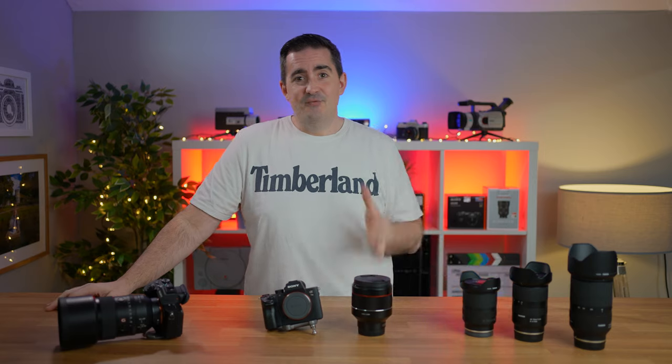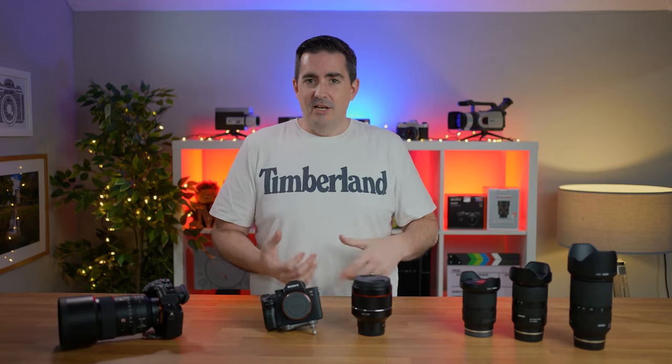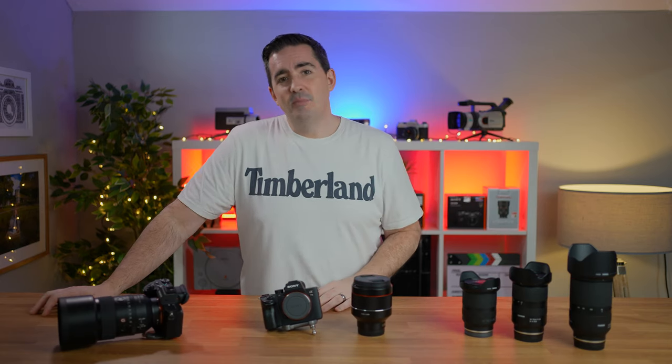The 35mm f1.8 — the small and mighty — is very much like the Sony 35mm f1.8. An absolutely fantastic lens. And I mean it when I say if I didn't already own the Sony 35mm f1.8, I would have bought that Samyang 35mm f1.8. It's a great all-rounder, small and light. You could use it for travel, for professional work, or just for daily shots. I didn't quite get to use it properly on weddings because I didn't really have any weddings over the last 12 months.